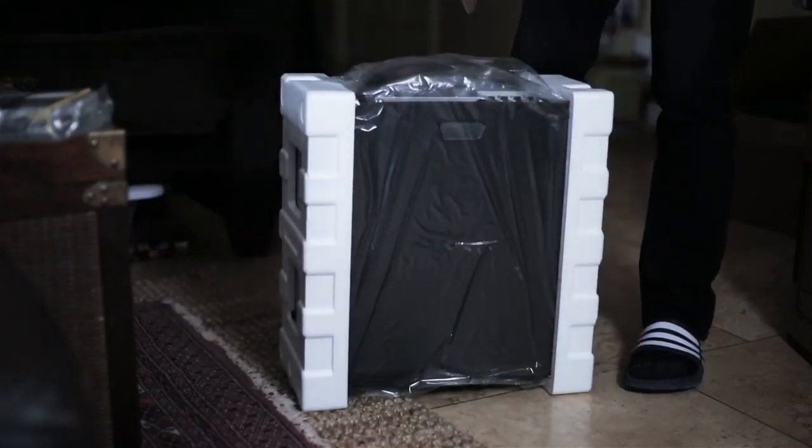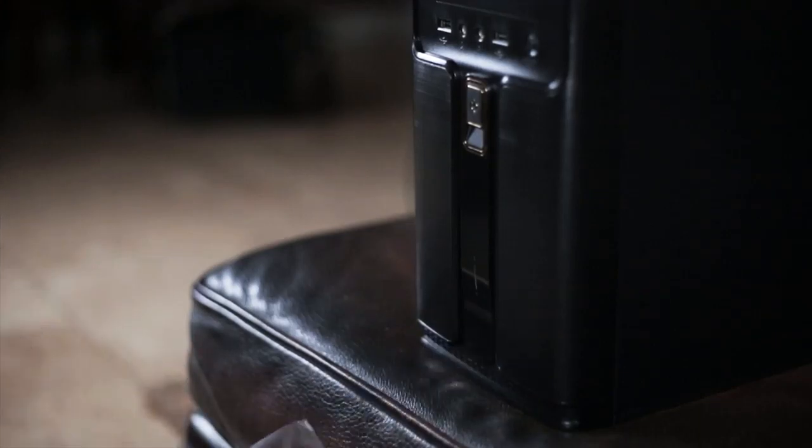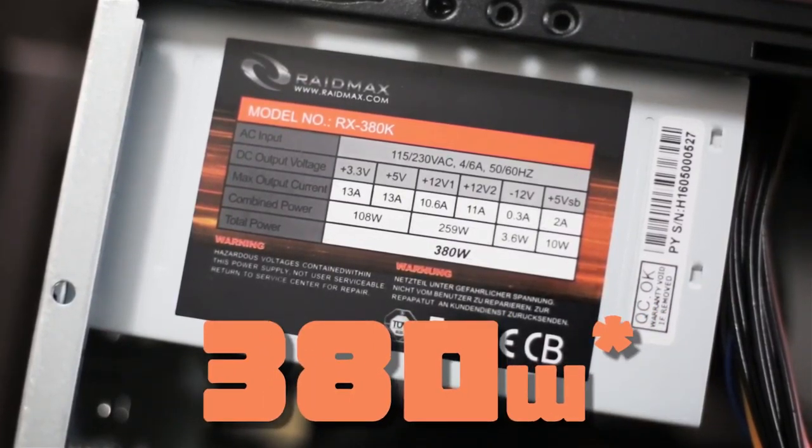For the case I went with the Raid Max Comet. This was $40 and I feel it was more than worth it because the case actually comes with a pre-installed power supply. It is only 300 watts, but because the graphics card I'm using is not incredibly power hungry, I feel like it'll work out just fine.